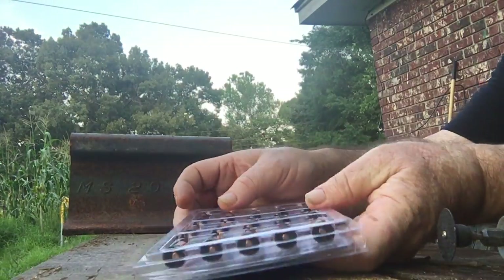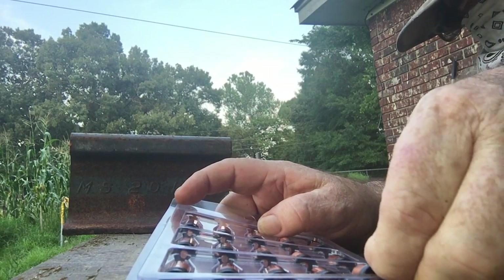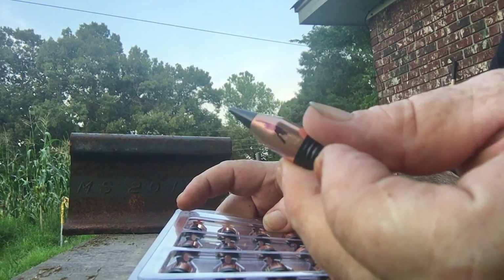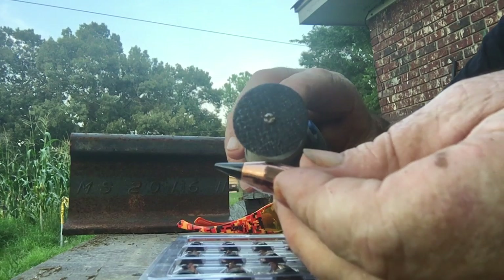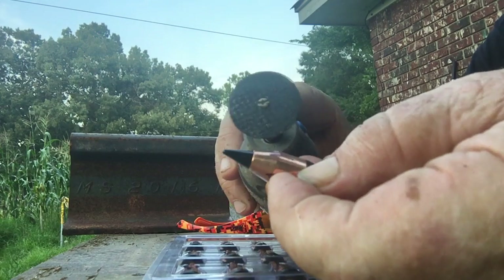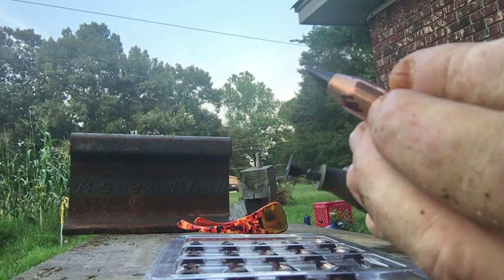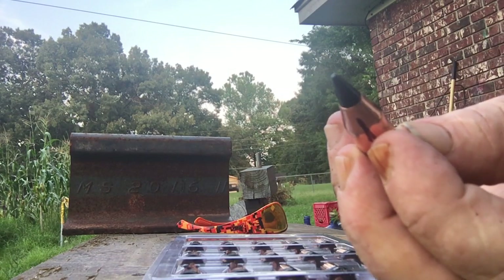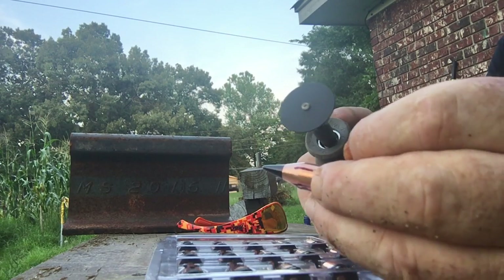But what I'm doing today — hold on a minute — there they are. What I did was mark them. See the little marks on there? What I'm gonna do is take a Dremel, cut some notches in there — just little notches, four notches. What it does is make it expand a little faster. I'll do one of them right quick and show you.